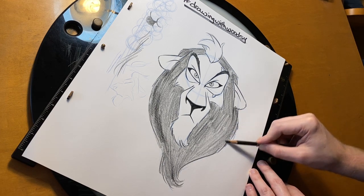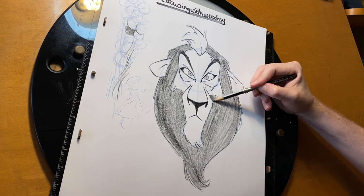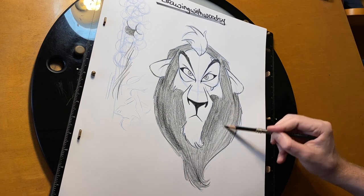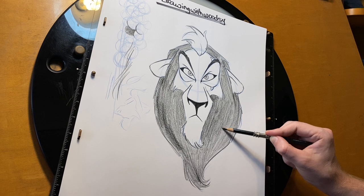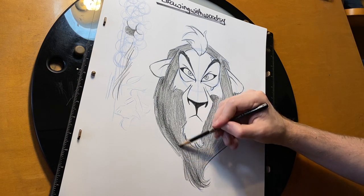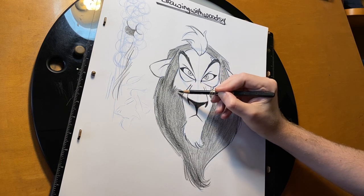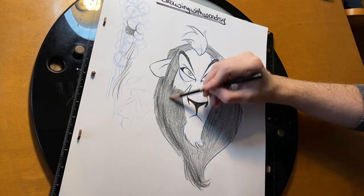On Frozen 2, I was the supervisor for Sven, but I was also the supervisor for Queen Iduna. She has a gorgeous cape and shawl, and the back of her dress has this crazy stitch pattern on it. The look artist who worked on that actually designed embroidery — even the direction that the threads go and how many threads there are. A lot of scenes she's in are pretty dark so you can't really tell, but if you have a second to pause and appreciate her work, Nikki Milly is an incredible artist. She also directed one of the Short Circuit shorts — check that out.